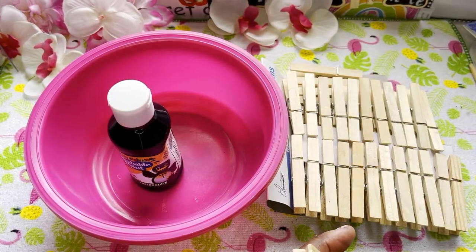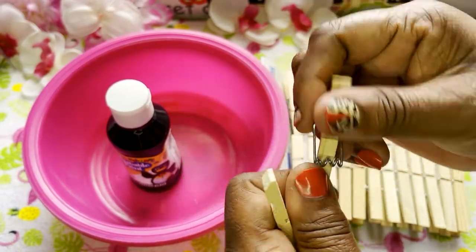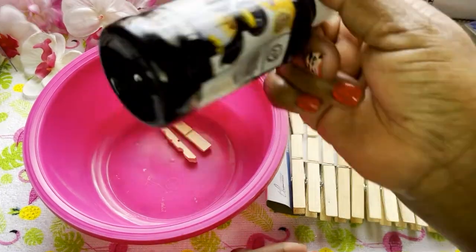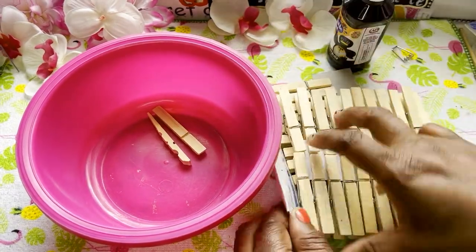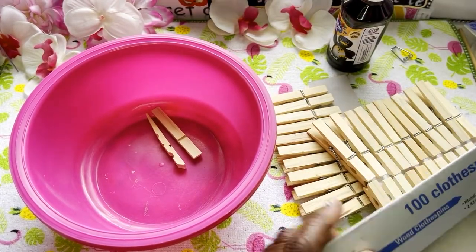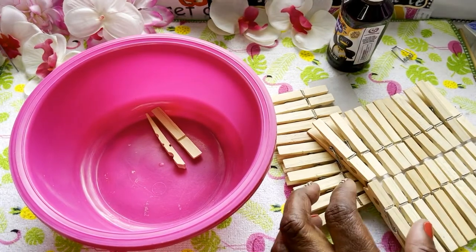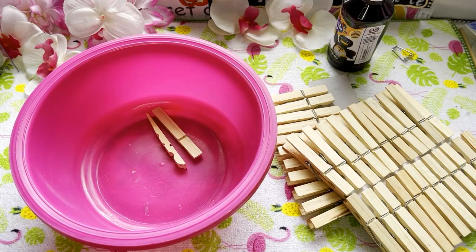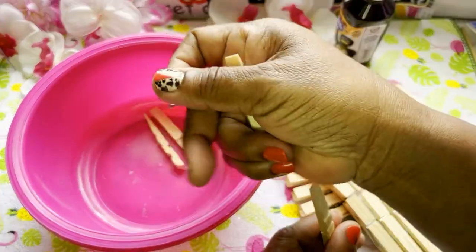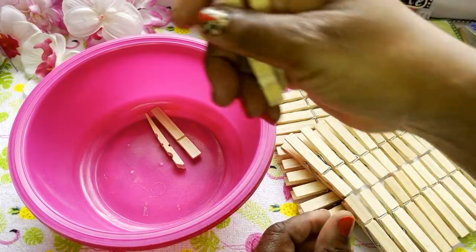Okay, y'all know how to take these clothespins apart — we're not gonna waste time doing that because everyone has clothespins laying around their home. I'm just gonna pour the paint in, throw them in there, and y'all see where I'm going with this. These are just regular clothespins — $2.85, I get them at the Dollar Tree. I'm gonna put some to the side because I do know we can do something with these later.